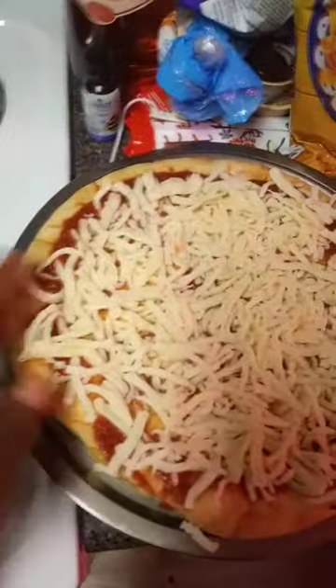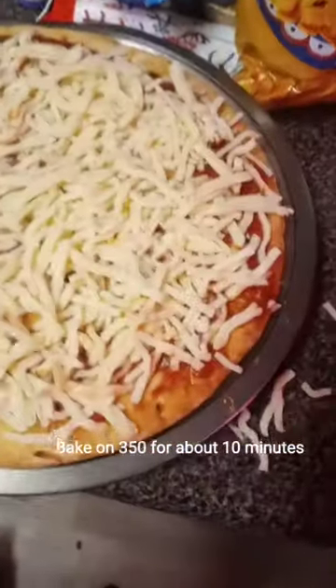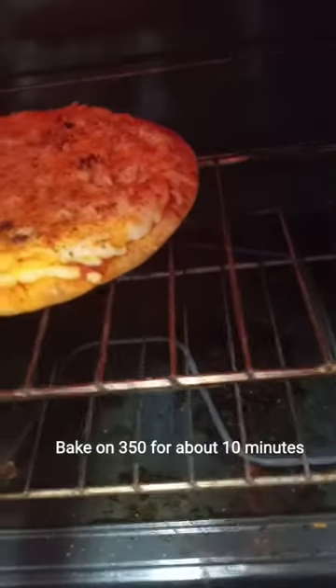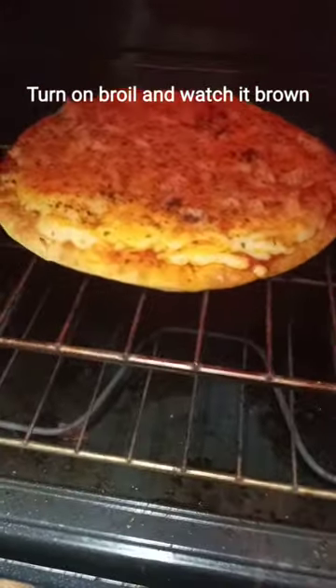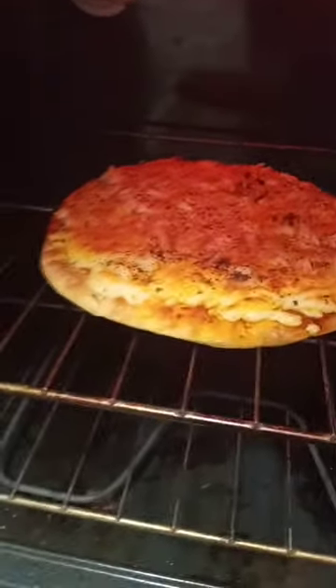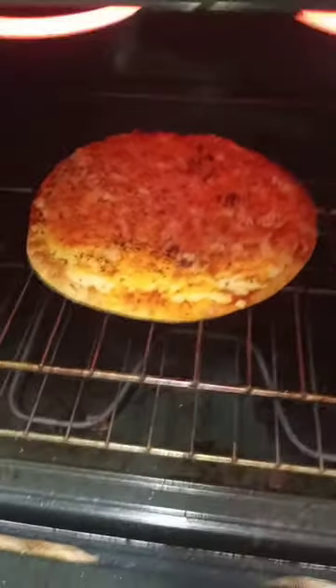I got the cheese spread out nice and full. I already preheated the oven to 350. Now we're about to add the toppings. After you bake it and get the crust on the bottom as hard as you want it, cut the broil on top so you can get the cheese to perfection. See how it's browning up on top — that golden brown is what we want.